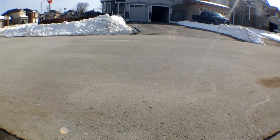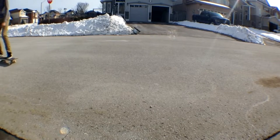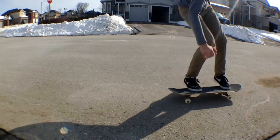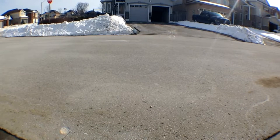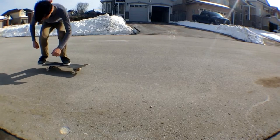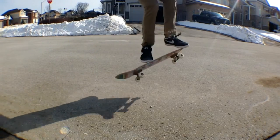Hey everyone, today I'm going to be teaching you guys how to do an impossible on a skateboard. Believe it or not, this trick is definitely not impossible.